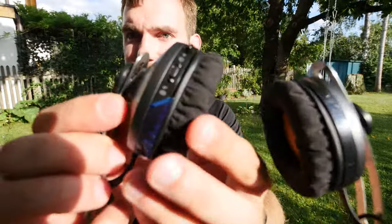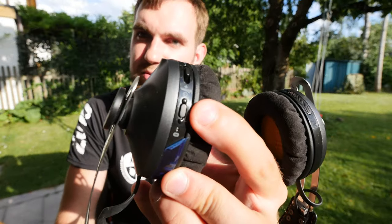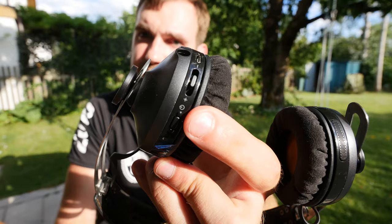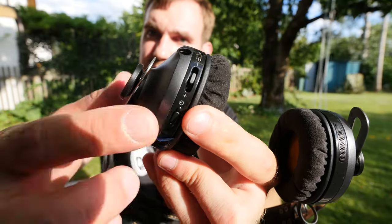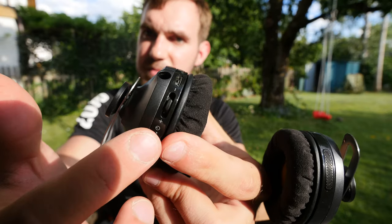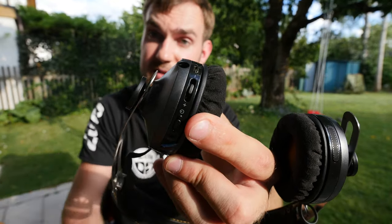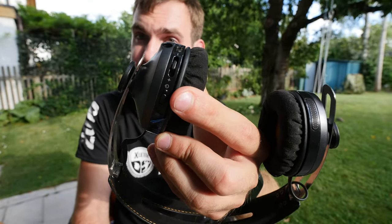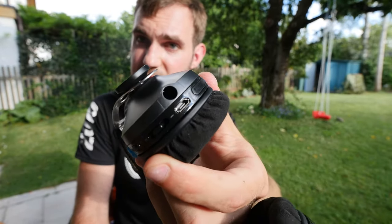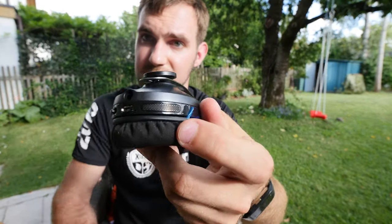They fold up like this. On the controls side there's a Bluetooth LED indicator and the on/off switch just below it, with another LED to show power status. There's also a volume rocker where you can press the center button to play, pause, answer calls, or end calls.